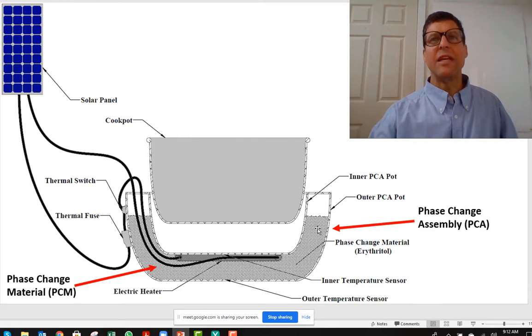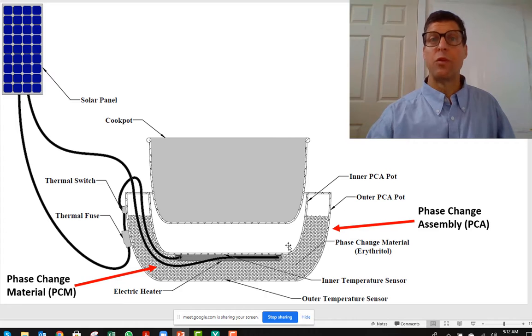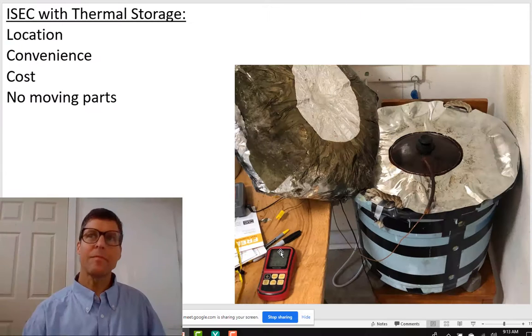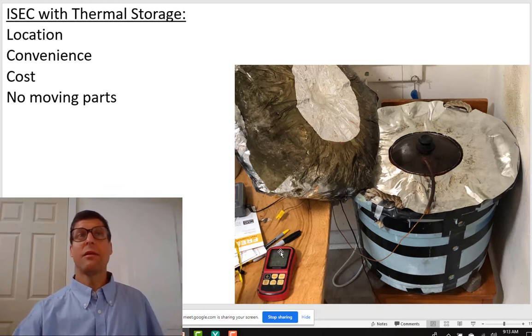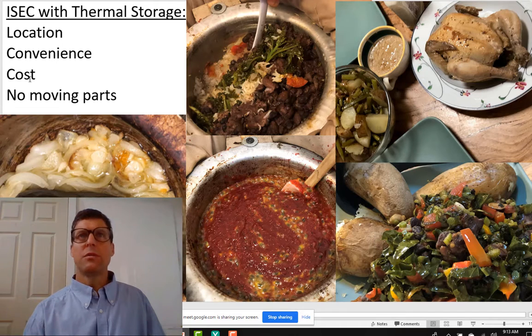Rather than heat the food, let's store the heat in a thermal battery. What we used was erythritol — it's a sugar alcohol that melts at 118 degrees Celsius. Throughout the day we would store the heat by melting it, and then you could put a pot in there and cook, or put your food directly in the ISEC, directly in this phase-change assembly. This really changed my life. I began cooking every day. It was conveniently located in my kitchen, the wires came down from a solar panel on the roof, it was always hot. I could use it almost like a microwave oven — I knew that if I just threw food in, it would get hot right away. There were no moving parts, nothing to maintain, and it's pretty inexpensive.